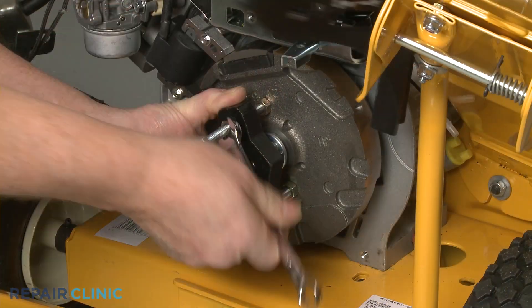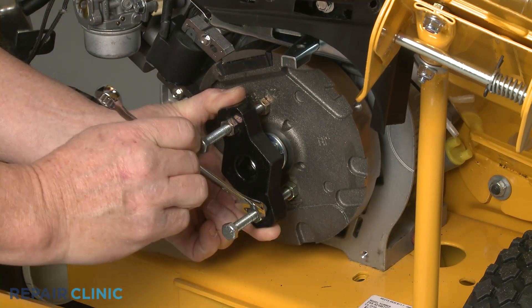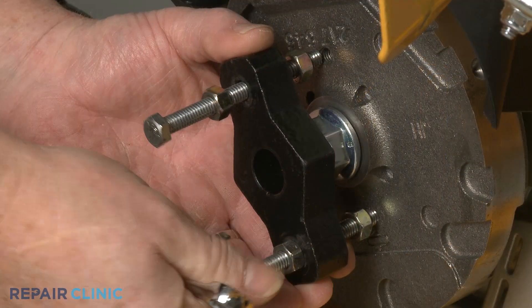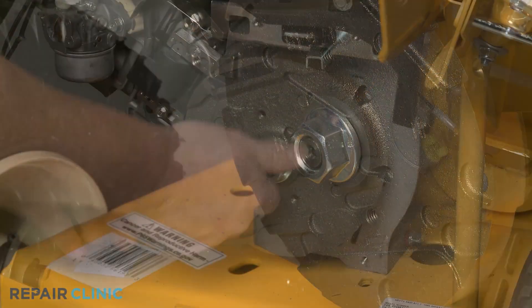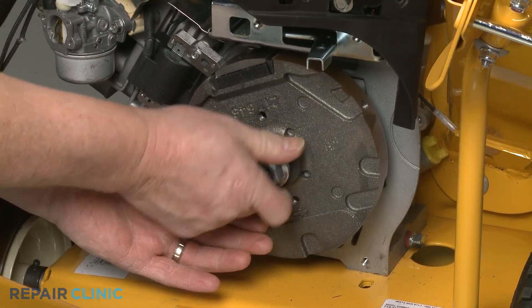Now tighten the front nuts until the flywheel becomes detached. Remove the puller, unthread the nut, and you can slide off the flywheel.